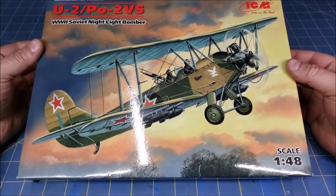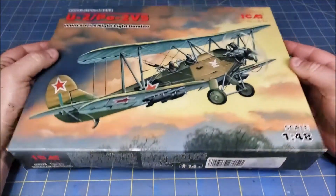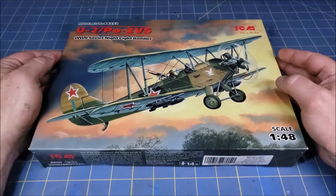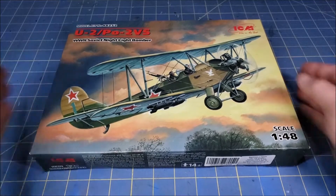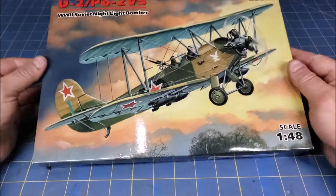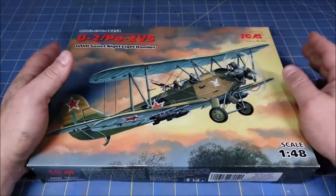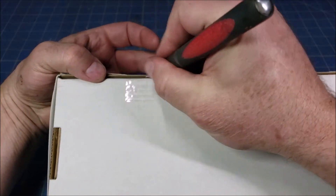I play Bolt Action, which is a World War II wargame, and my army of choice is the Soviet army — the Red Army — because there are a lot of heroic stories and I like a lot of the equipment they use. It came to pass that we needed an objective, and what better than one of the Night Witches' bombers? So I'm going to get the opportunity to build one of these, and I'll go ahead and crack into this box.